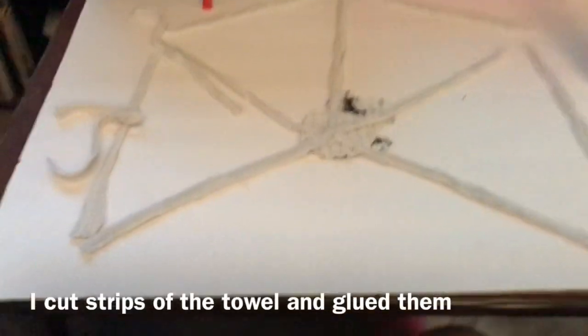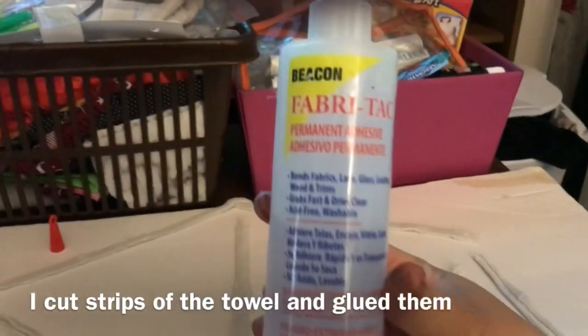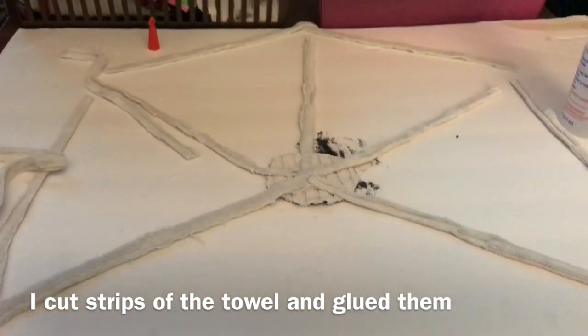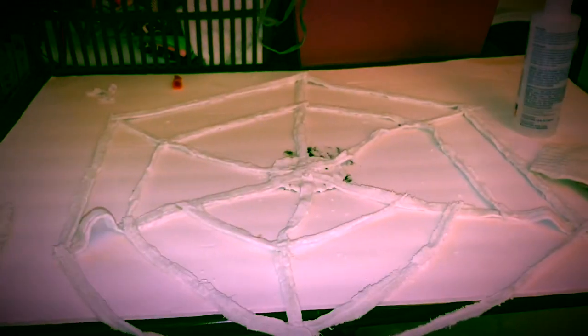I got this towel already cut up before, so I'm going to cut up pieces of it. Oh my god, you guys, my hands have so much glue on them — look at this hand! Arts and crafts are no joke, seriously.